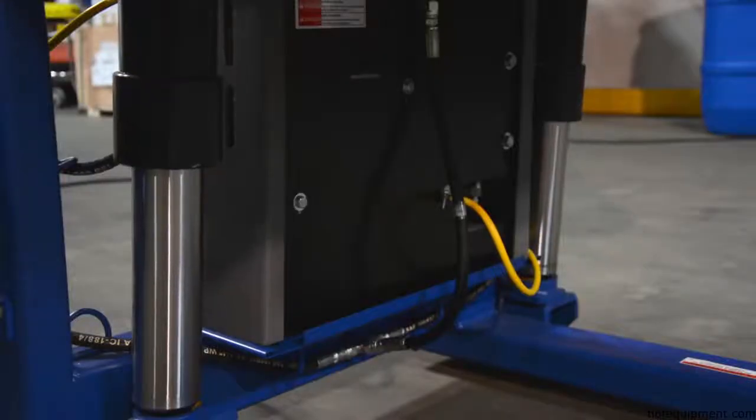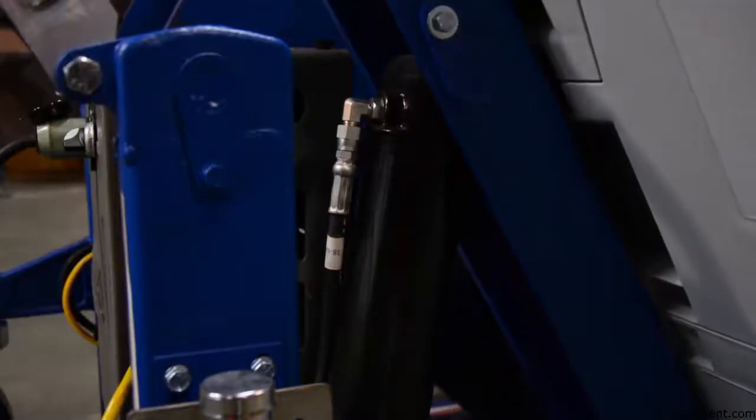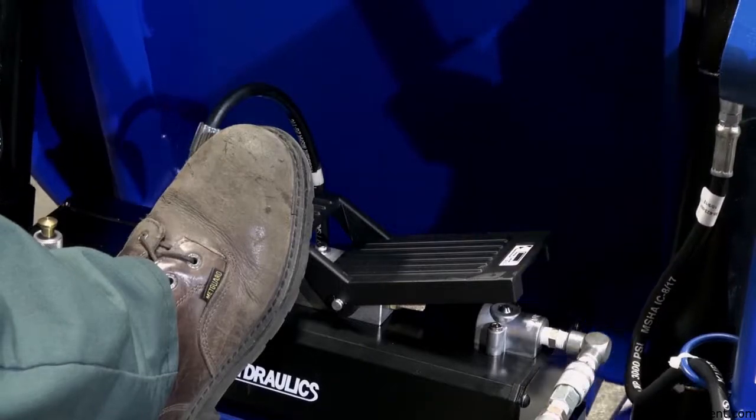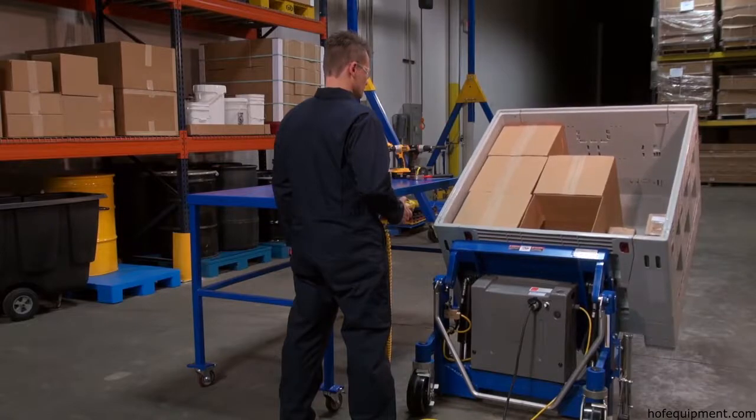Units are powered with a 12-volt DC electric motor with an onboard battery charger standard. AC or air oil reciprocating also available. Tilt products from ground level to a comfortable operating working height.